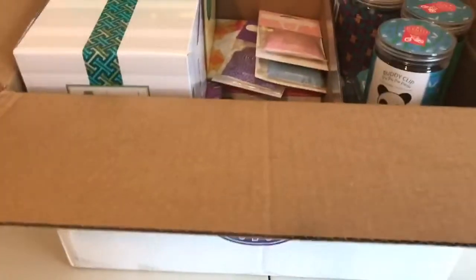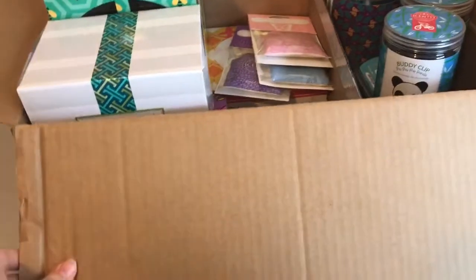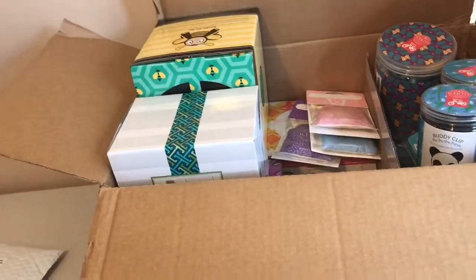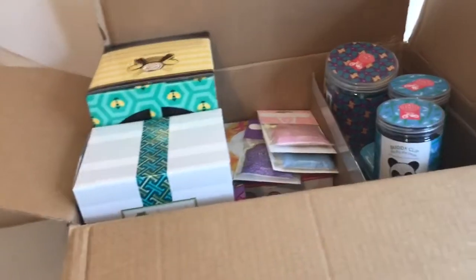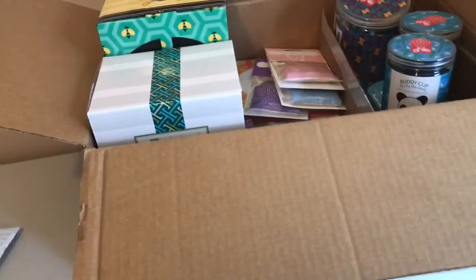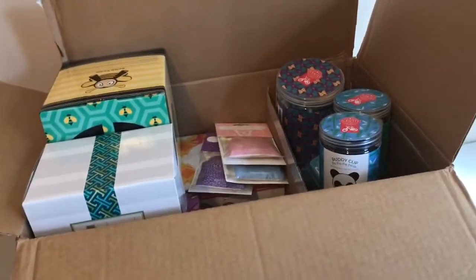I just got a Scentsy order in and I thought I would share this video with you guys. Some of this is older but most of this is from the new catalog, the spring and summer catalog that just released at the beginning of March, so I thought I would show you what I got.